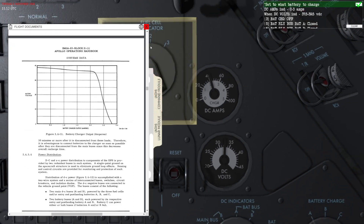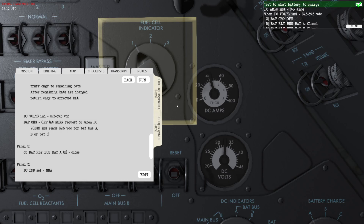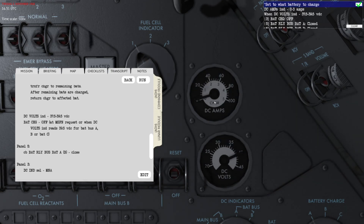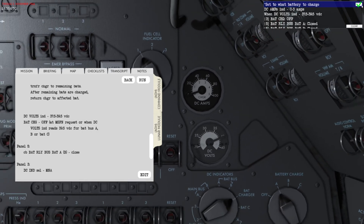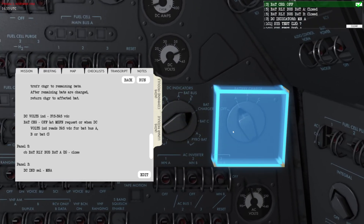Now I'm going to close the pad and use time acceleration to speed things up. You can see the DC volts increasing, going faster and faster — and right now the battery is fully charged.